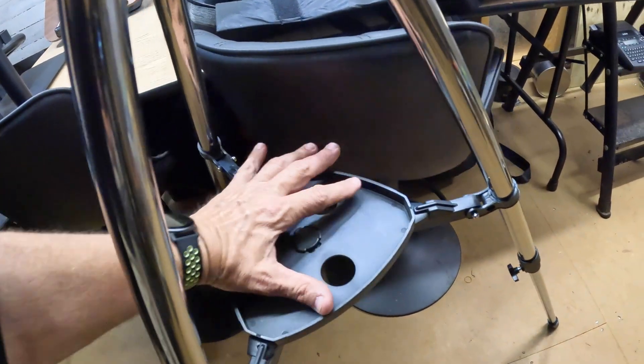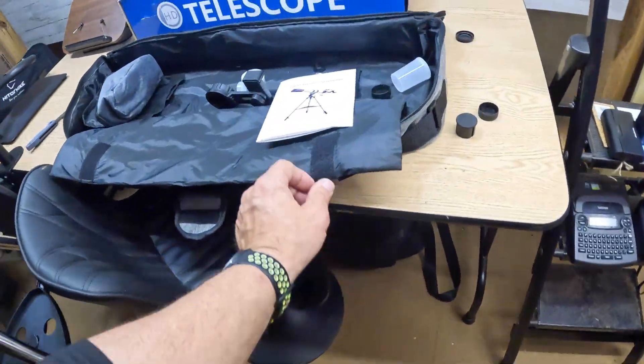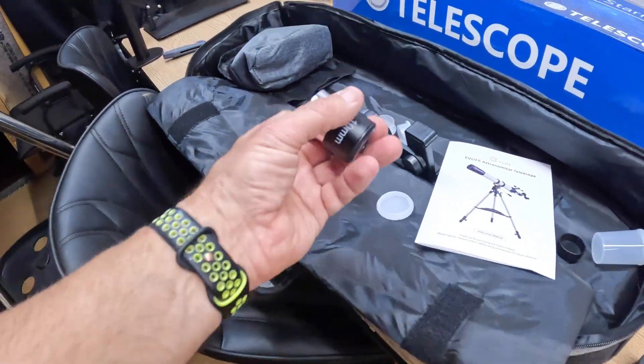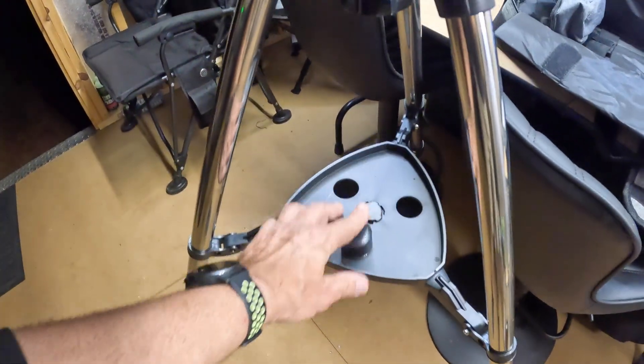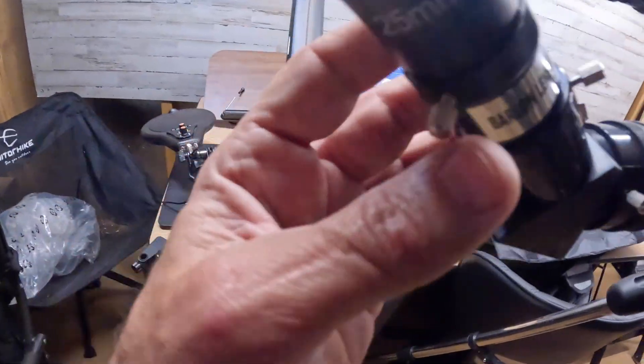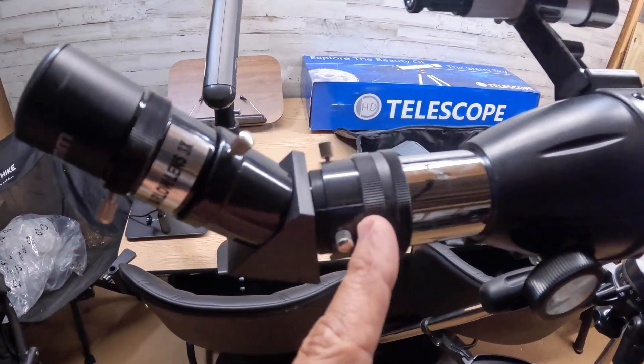So the base — there's a base right here, and this is where you put your stuff like your lenses and all that. You've got your lenses right here. This is the 10-millimeter lens — see how it just fits down in there? I have the 3x and the 25-millimeter lens already on here. All you do is insert this stuff here.